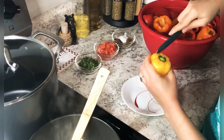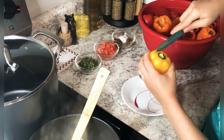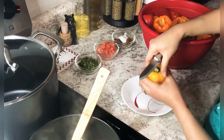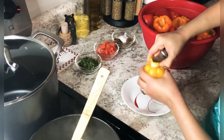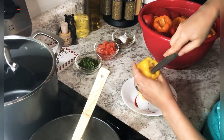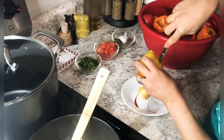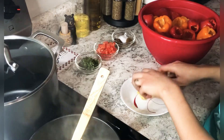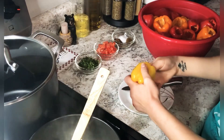I start off by taking off the center of the bell peppers — these are the smaller ones. I take out all the seeds and everything. You can really make this with any veggies, not just bell peppers. You can use zucchini, cabbage leaves, grape leaves, or potatoes if you'd like.